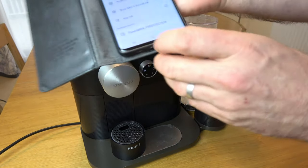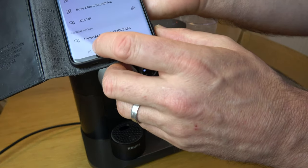By default Bluetooth is on. You can see now at the bottom here we have available devices — Expert and Milk.